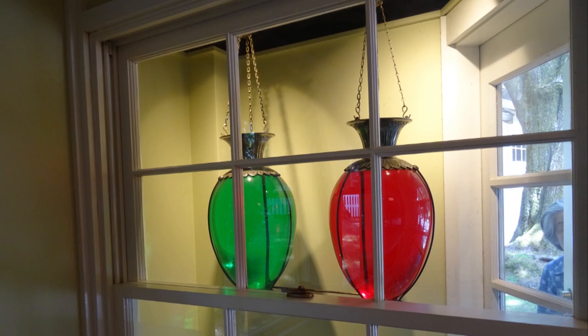Why are these two glass globes filled with colored liquid hanging in this window? And what do they have to do with drugstores 100 years ago? These are called show globes. Stick around and I'll tell you about it later in this video.